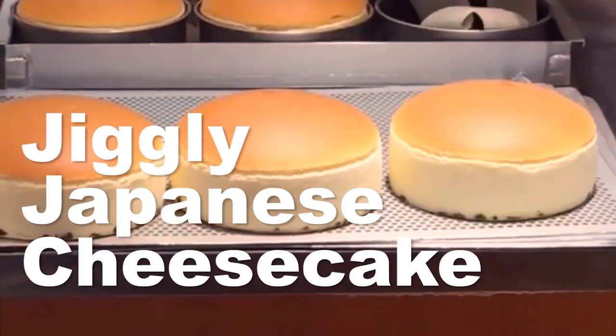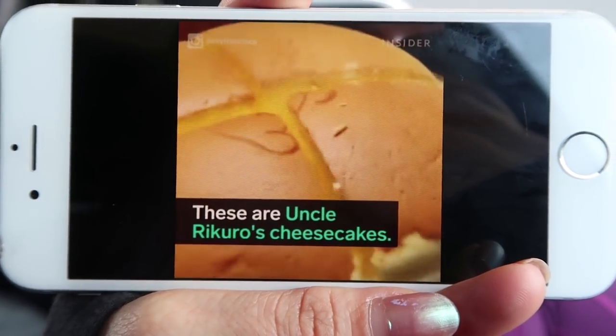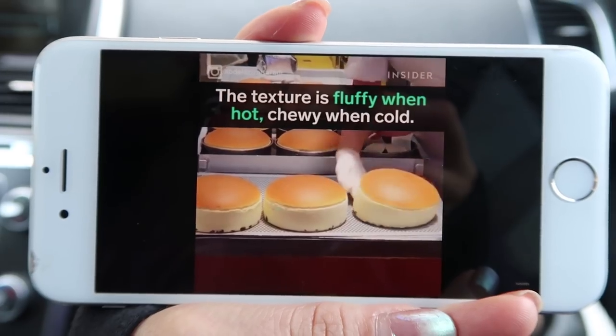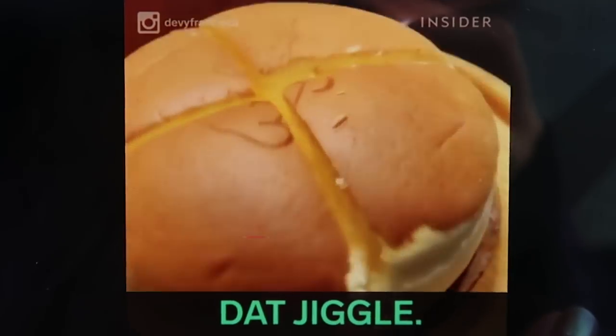Today we're gonna be trying to make jiggly cheesecake. What the f*** is jiggly cheesecake? I didn't really know until I did a little bit of research and found this video, and now I get it. Y'all are a bunch of little perverts — that's why you want to see me try this. It looks pretty cool, but it also looks pretty scandalous. Yeah, I see that jiggle. Just call me a gigolo.